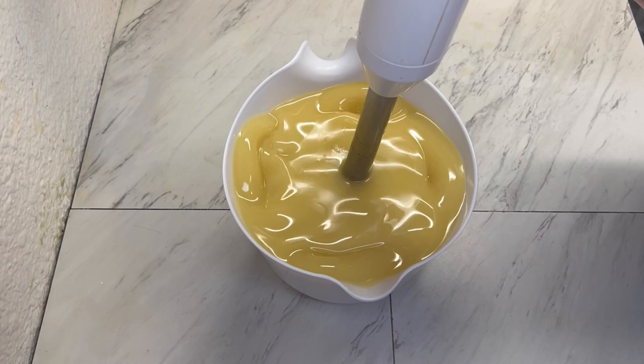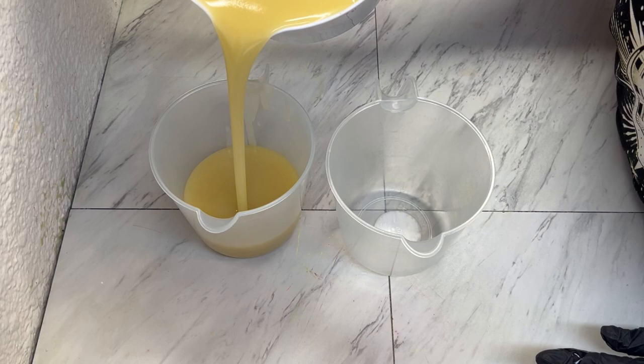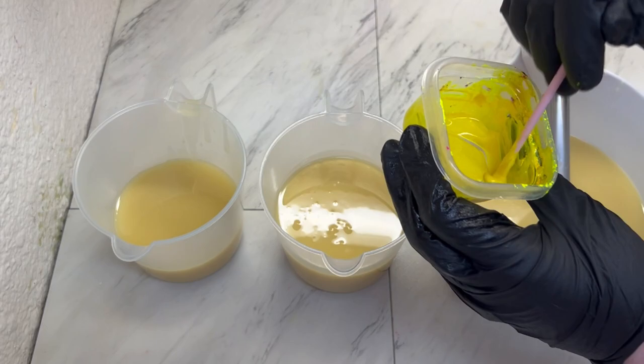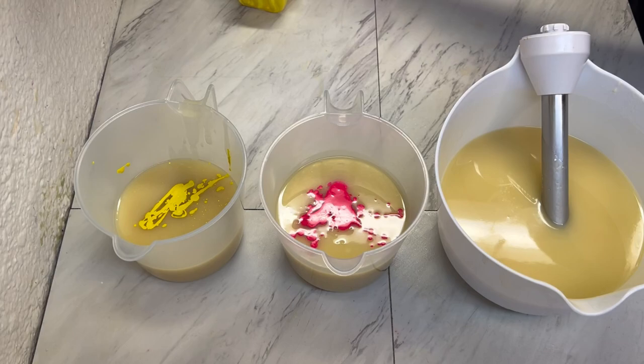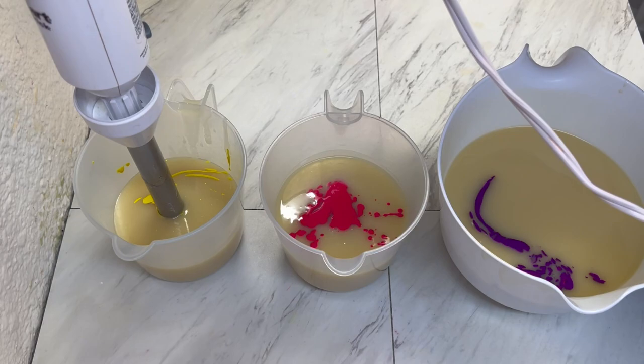I'm going to split this into three different colors. Our first color is Tennis Breaker by Mad Micas, along with a little bit of yellow mica from Brambleberry. Next we have Tickled Pink from Mad Micas, and lastly we have Grape Ape from Mad Micas. Let's go ahead and get our colors mixed up.